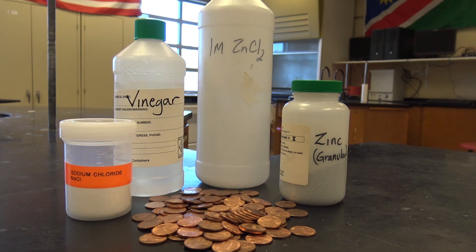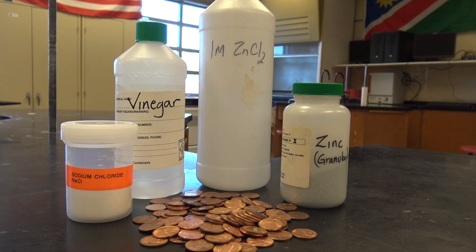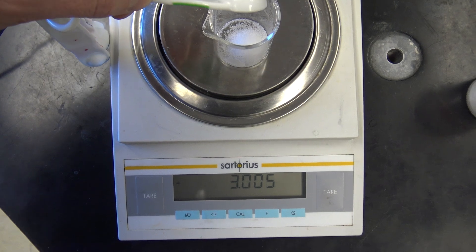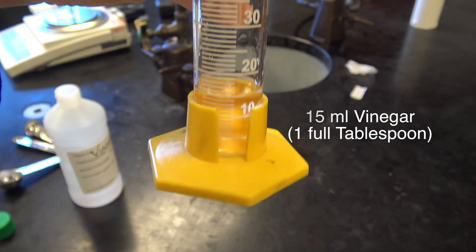We need sodium chloride — that's table salt — regular old vinegar, some one molar zinc chloride, and some granular zinc.